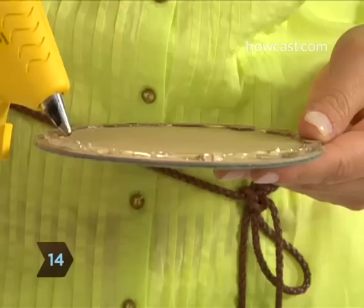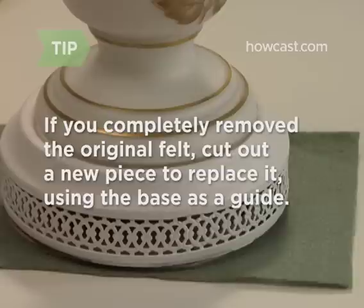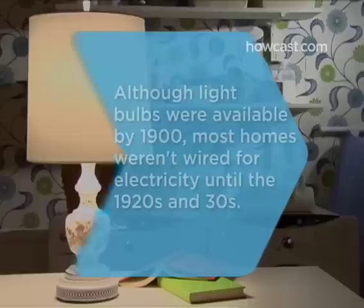Step 14. Re-affix the felt covering by lining the exposed part of the base with hot glue and pressing the felt back into place. If you completely removed the felt, you can create a new covering to replace it — using the lamp base as a guide, cut the felt into the right shape, then glue it to the base. Step 15. Screw in a light bulb, replace the harp and the shade, plug in your new lamp, and bask in the glow of your success.